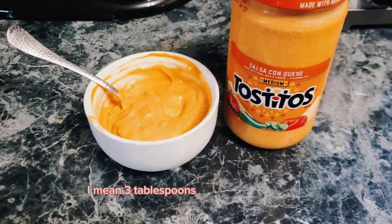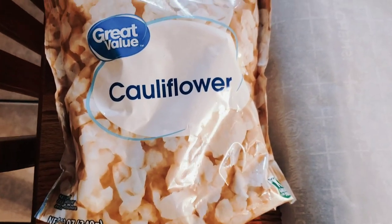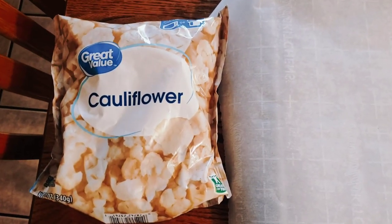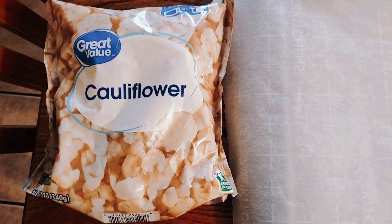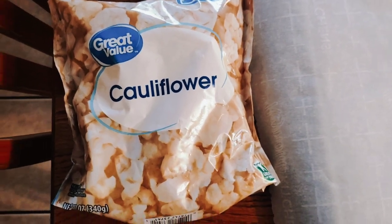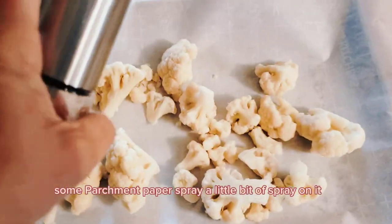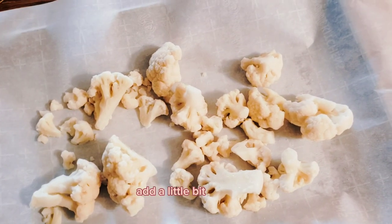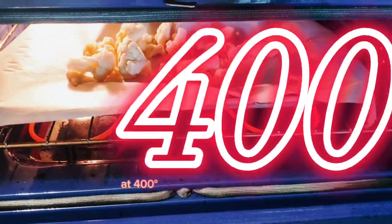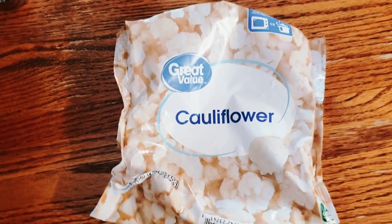Three tablespoons for two smart points — it's not too bad. I like to keep a bag of frozen cauliflower in my freezer because it's convenient in case I forget to order a vegetable or it expires. I just throw it on a cookie sheet with parchment paper, spray a little bit of oil, add a little bit of salt.